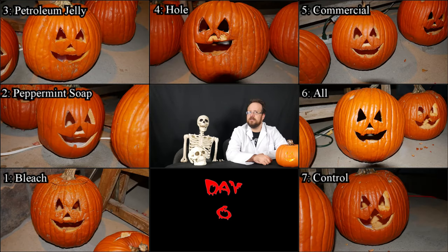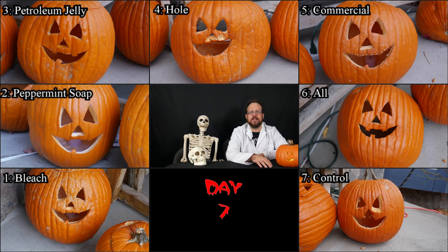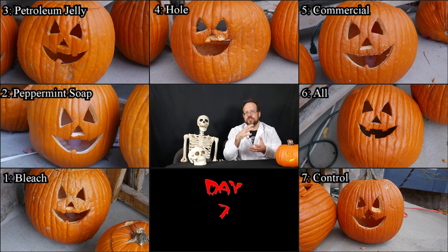Here on day six, we see more of the same — perhaps just incremental changes on each of them. I'm prepared at this point to call numbers four and seven fairly well out of the game. They're not completely gone, but they haven't really held on particularly well. The only major change on day seven was that number six fell over — it's one of the ones that had the hole cut out in the back, and as that hole started to shrivel, it lost some stability and eventually toppled over. But as long as you could prop it against something, it could still be in the game.